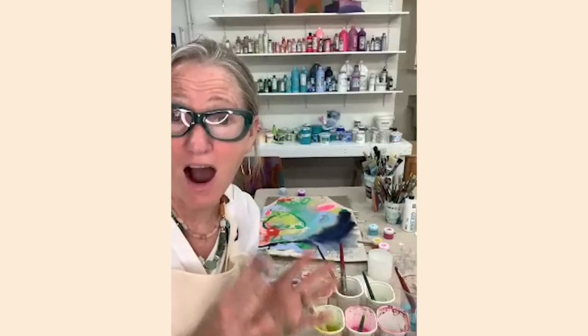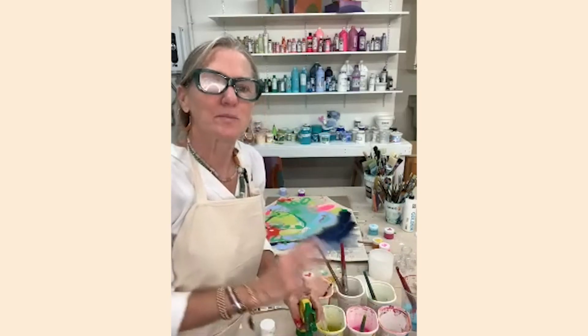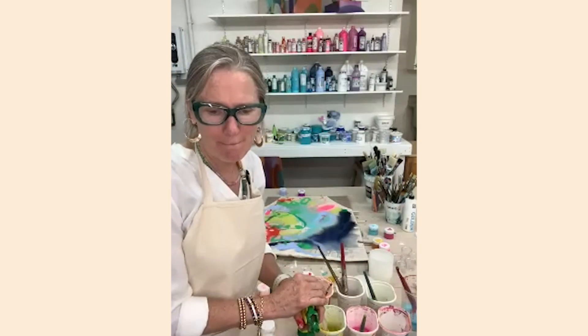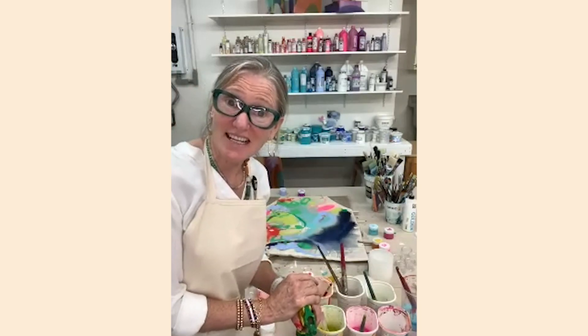I think you get the picture. Let me check the time — it's 1:44. Let me check if there are any messages. I can't quite figure out how to see the comments in Zoom, so we'll check the comments later. I can also post on my Instagram, which is claire_desjardins_art, and address any questions or issues you may have had about what we were doing here today.